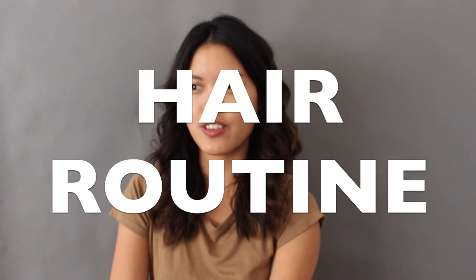Hi everyone, welcome to a hair tutorial. This is something I've been doing for the past maybe month and a half, but I don't do it every day, so usually a hairstyle will last me two to three days. The reason I'm doing this tutorial is because a lot of you guys mentioned in my last video that you really liked my hair, and the thing is I actually put a little bit of effort into it.